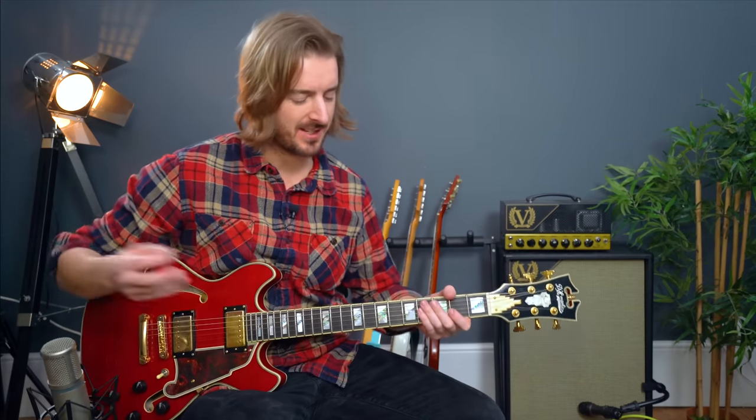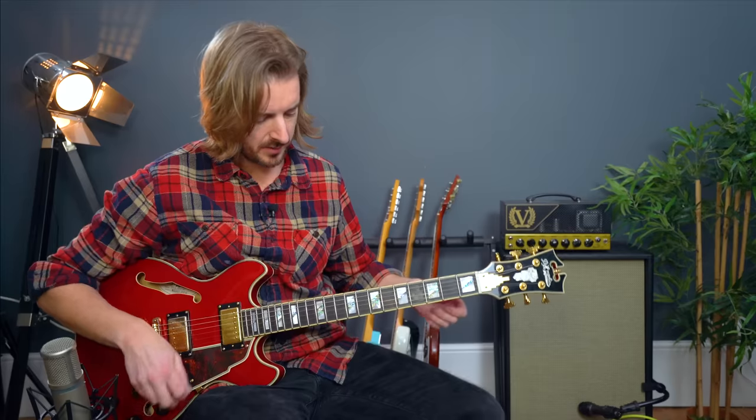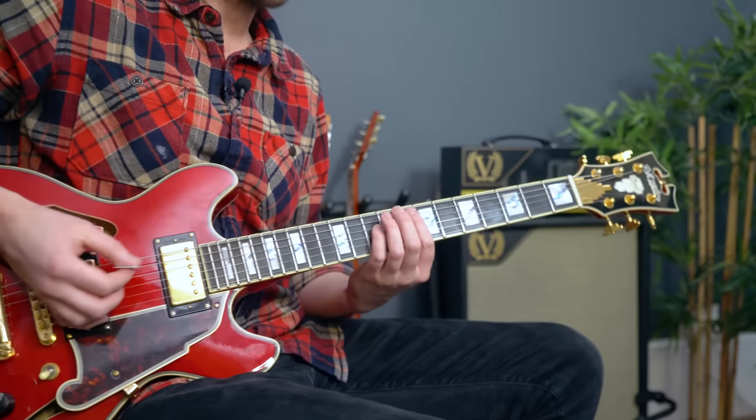Next up we have Go Your Own Way — obviously one of Fleetwood Mac's greatest hits — and there's a nice dual guitar part which I'm going to set up using my looper pedal. Let's see if I can do this.